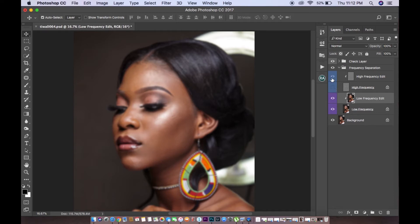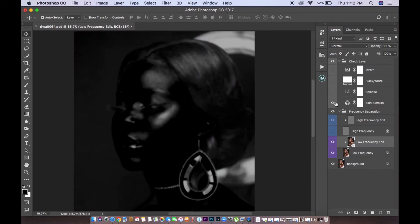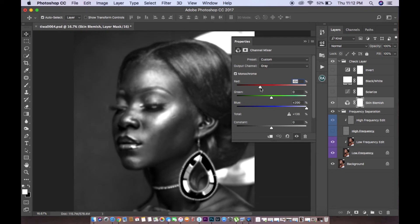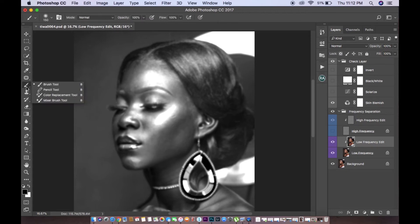There's also a check layer attached to this action. I turn on the skin blemish layer and reduce my red channel so I can see the discoloration in the skin. Then I come back to my low frequency layer and pick my mixer brush tool.